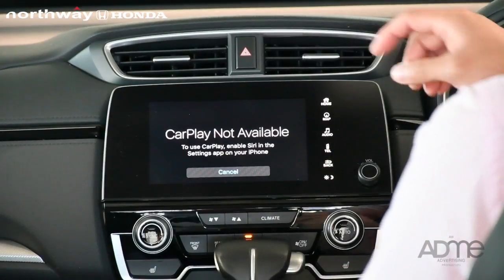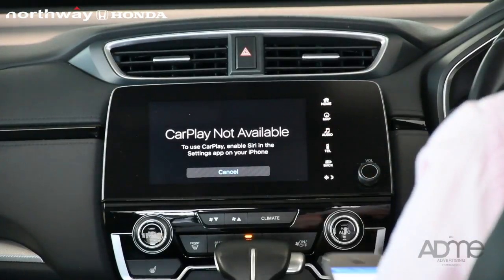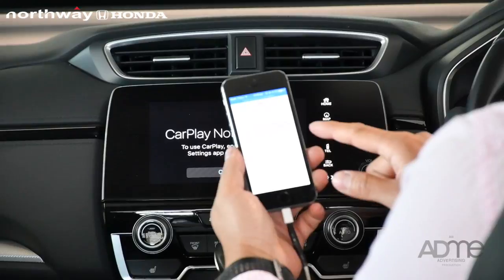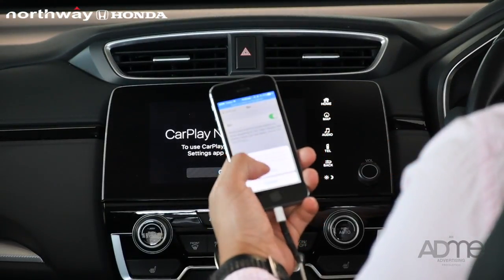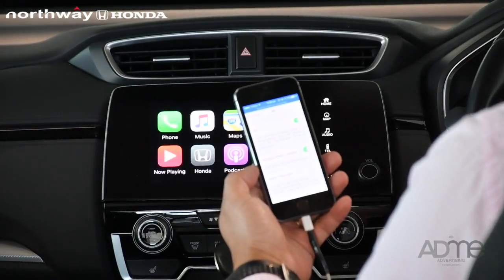Sometimes your Apple CarPlay will show not available. Why is the reason? Because on your phone you have to turn on your Siri. You have to enable Siri and Apple CarPlay will automatically come up.